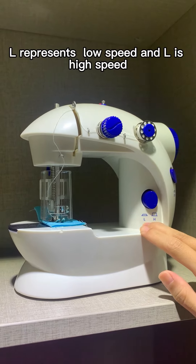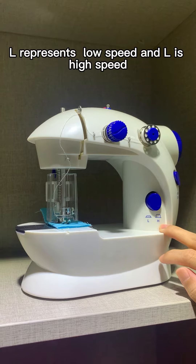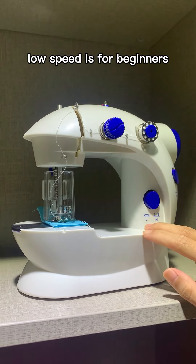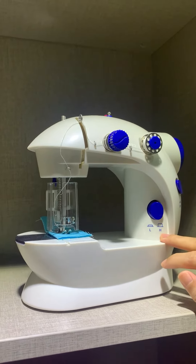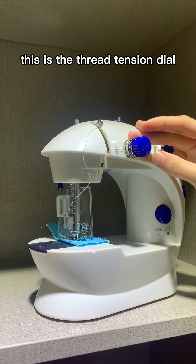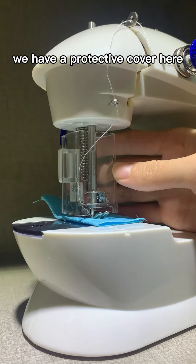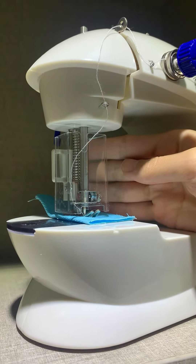L represents low speed, which is for beginners, and H is high speed, which is for experienced users. This is the thread tension dial, and as you can see, we have four protective covers here to protect your fingers from the needle.